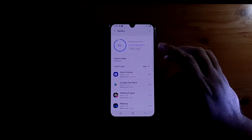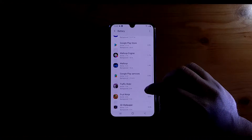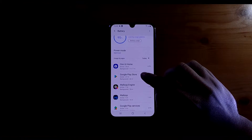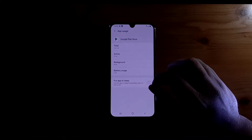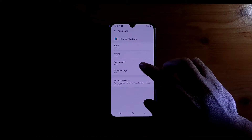What we will do at this point is click on Battery. Right in there you can see all the applications which you have been using previously and for how long they have been running in the background. For example, if I go into Google Play Store, you can see that I've been using it for 27 minutes and after I exited the app it has been running in the background for 34 minutes.